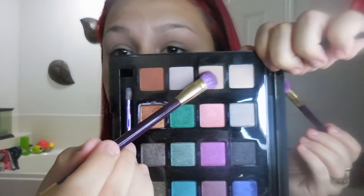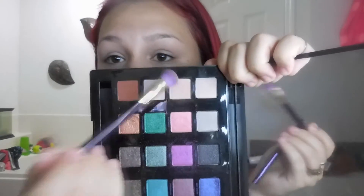I'm going to go ahead and use the new Vice 4 palette — I've been so excited to use this. Taking 'Framed' from the palette, which is a very pale neutral shade, and it matches perfectly for me. I'm just going to be sweeping this all over the lid.